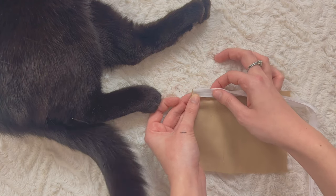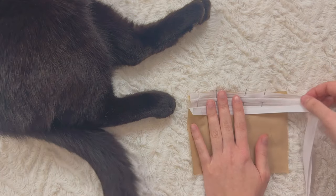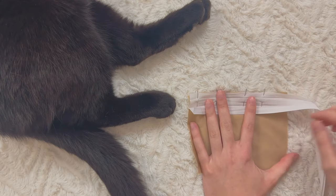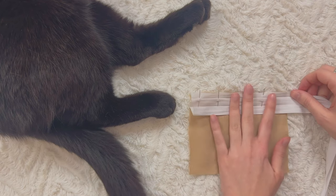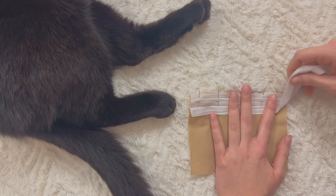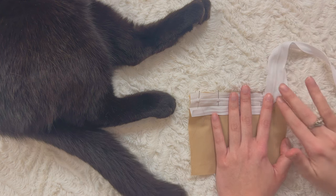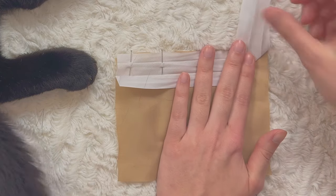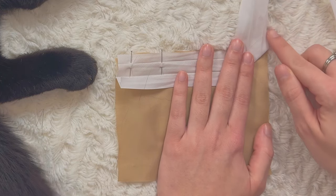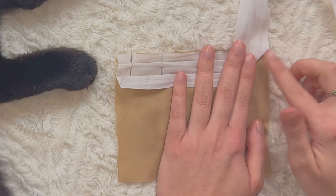It's going to sandwich that raw edge between the two, and that's how it's going to be finished. Let's pin that in place. Once you get to the corner, don't pin right away. What we're going to do is take our bias tape and fold it at a 90 degree angle, and you want this line to be a continuation of this line — let's just make sure it is.